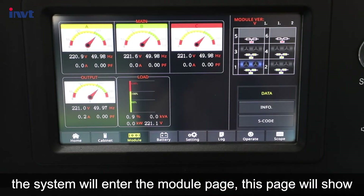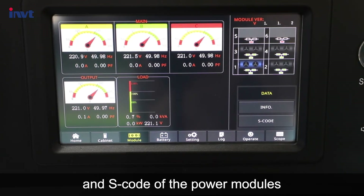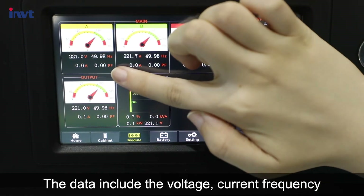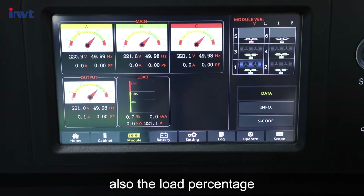Touch the module icon and the system will enter the module page. This page shows the data, information, and S-code of the power modules. The data includes the voltage, current, frequency, and power factor of the main input and output, as well as the load percentage.